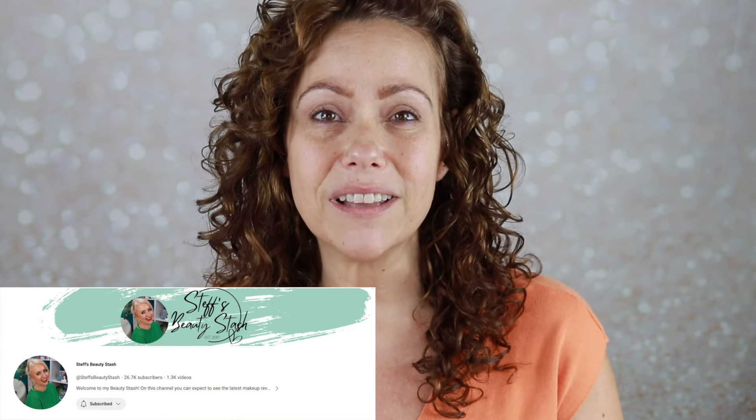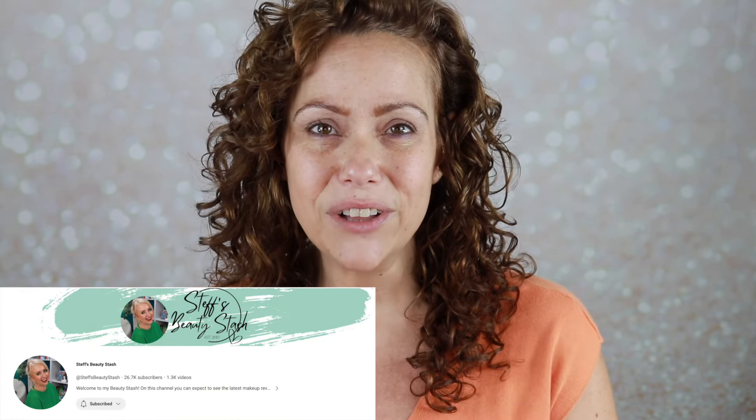It says on the Pantone website that Peach Fuzz captures our desire to nurture ourselves and others. It's a velvety gentle peach tone whose all-embracing spirit enriches mind, body, and soul. So this is the color of the year. I am accepting a challenge from beauty creator Steph's Beauty Stash. She challenged herself to put an entire face of peach-colored makeup on.